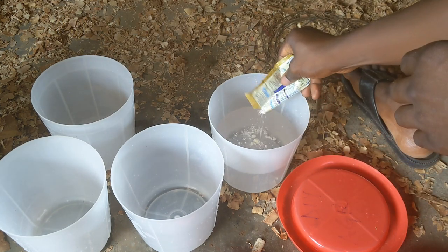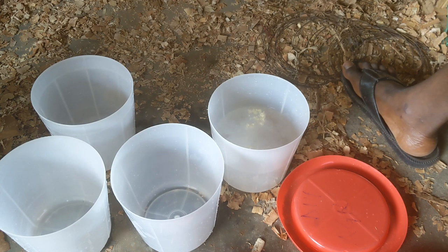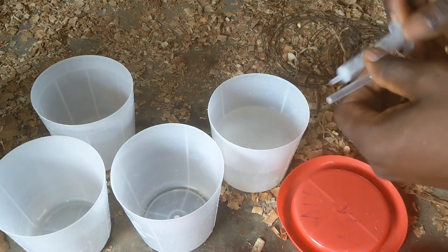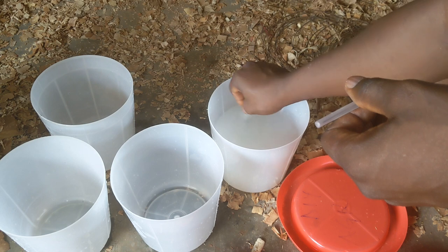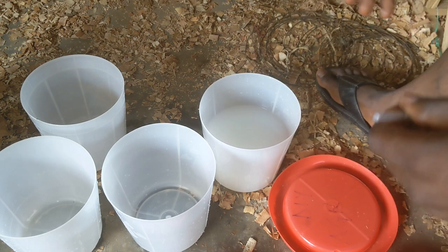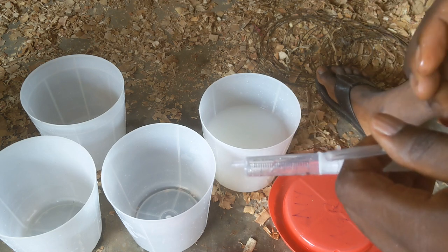Just a small amount of the milk is needed for this quantity of water. We allow it to react in the water and take care of the chlorine — this is the process used to remove chlorine from water. It will stay there for a few minutes.